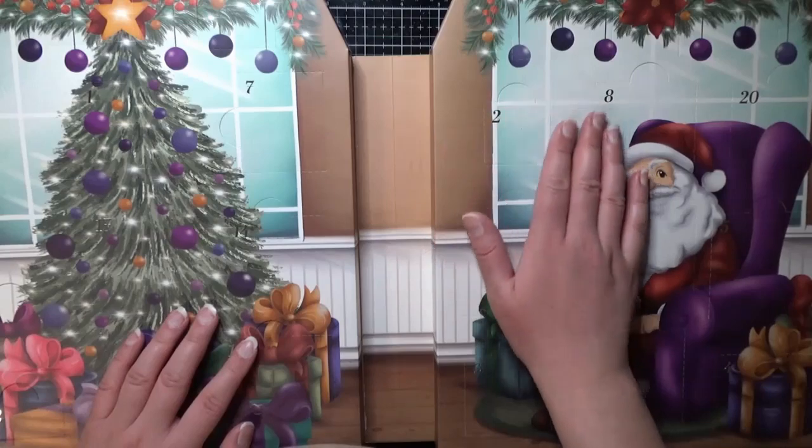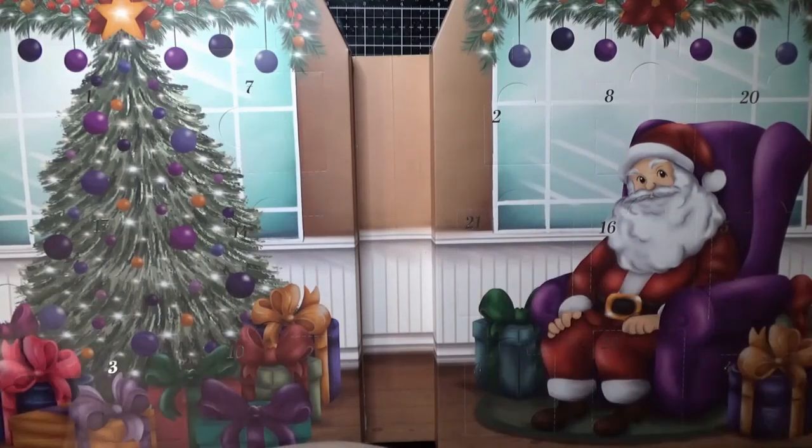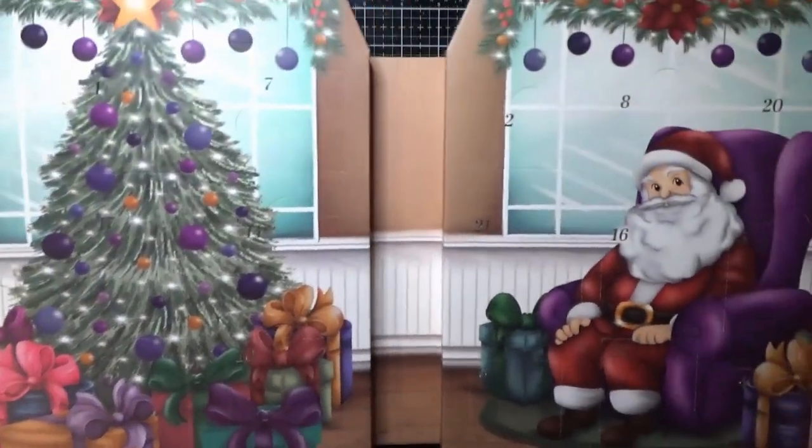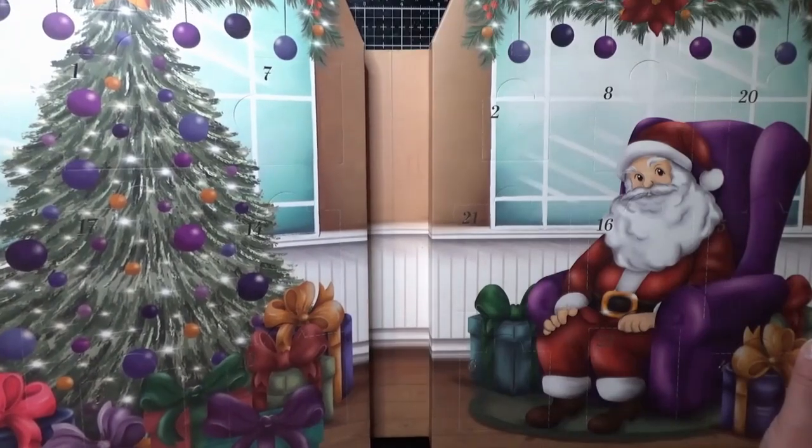I'm going to try to be good when I open it so that I don't damage it too much. I have zoomed out all that goes on the camera. I can't show any more than this, so I thought I'd try to find lucka number one.